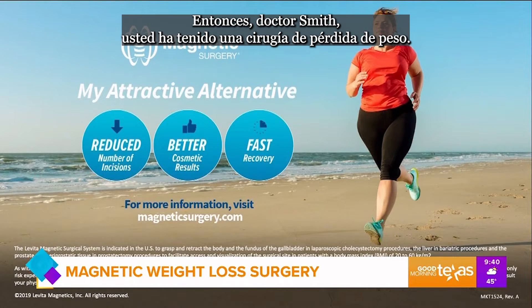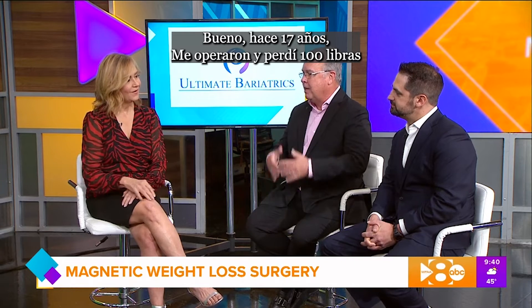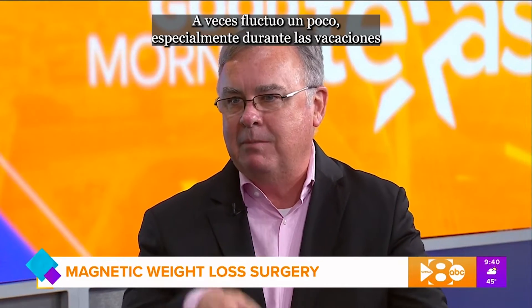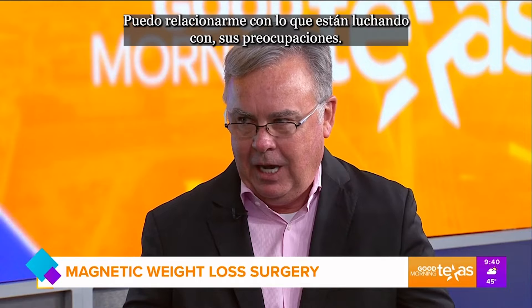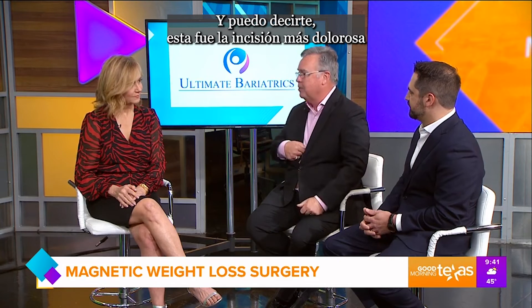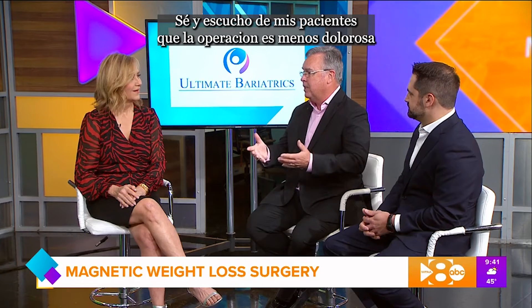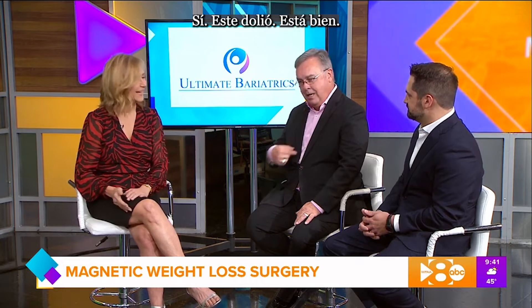Dr. Smith, you have had weight loss surgery yourself. How does that impact the way you treat your patients? 17 years ago I had surgery and I've lost about 100 pounds. I fluctuate a little bit, especially during the holidays like everybody else. But by going through this journey, I can relate to what my patients are struggling with and their concerns. I can tell you this was the most painful incision I had. By eliminating that, I hear from my patients that the surgery is less painful, and that means a quicker recovery. You know of which you speak — yeah, this one hurt.